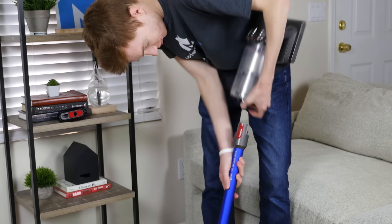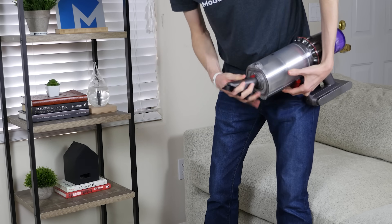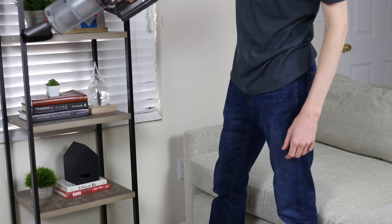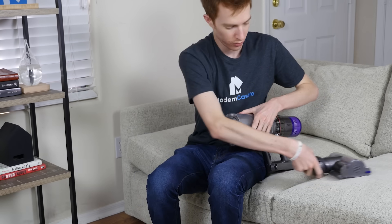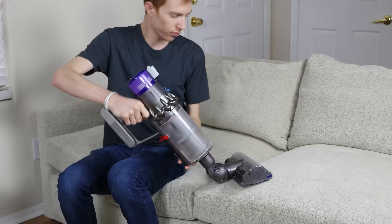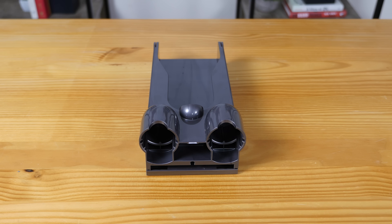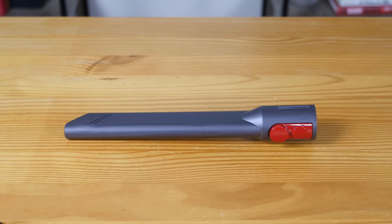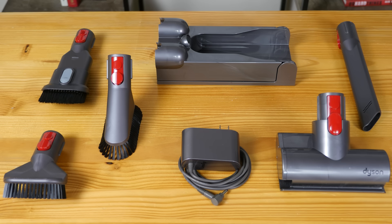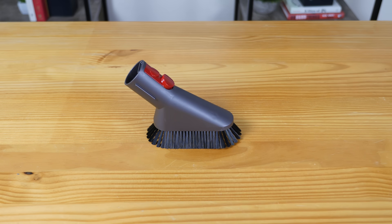Both the V10 and V11 operate as a stick or portable handheld vacuum. The conversion between stick to handheld is as easy as pushing one button to detach the wand and snapping on the correct handheld attachment. You can even use the motorized cleaning heads without the wand for great suction when cleaning upholstery or car interiors. Both the V10 and V11 come with the extension wand, charger, wall mount, combination tool, crevice tool, and mini motorized brush roll. Additional accessories on various models include the fluffy brush roll, dusting brush, stubborn dirt brush, and more.